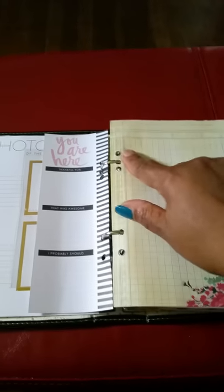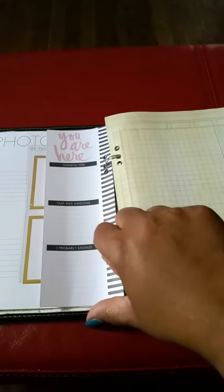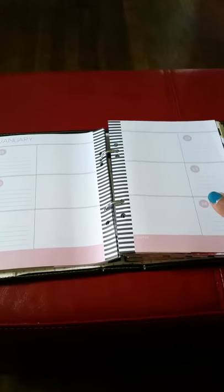I just added an extra hole in the middle of the top two, and now it flips really nice. I have no idea what I'm going to use it for, but I love planners!